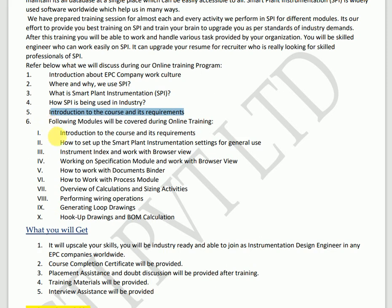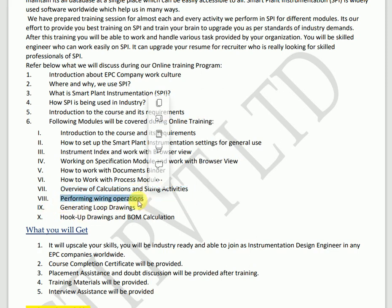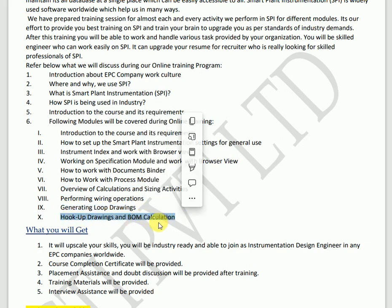The modules covered during this entire training are: introduction and course index requirements, how to set up Smart Plant Instrumentation in general, working with the instrumentation index and browser view, working with the specification module and its browser view, working with document point binder, working with the process module, overview of calculation and sizing activities, performing wiring operations and wiring modules, generating hookup drawings, and hookup drawings with BOM calculation.